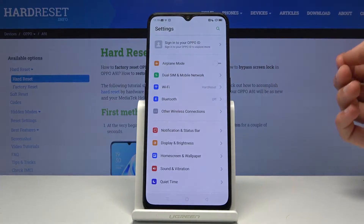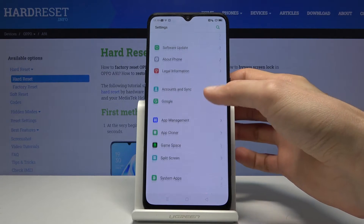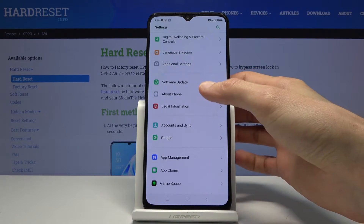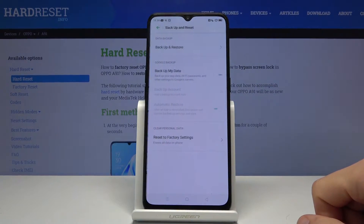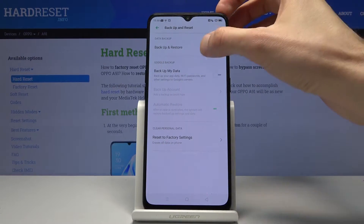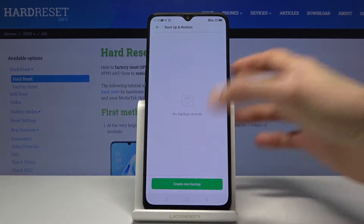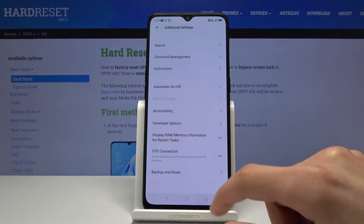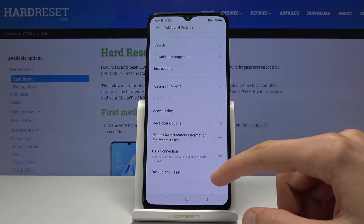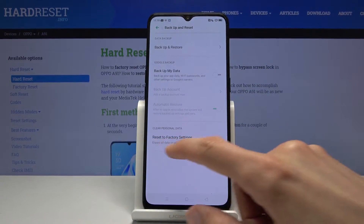To get started, let's open up settings and scroll all the way down to Additional Settings, then Backup and Reset, and then Backup and Restore.